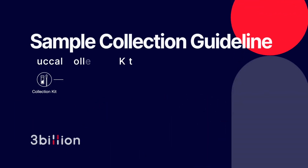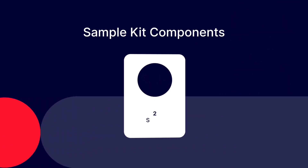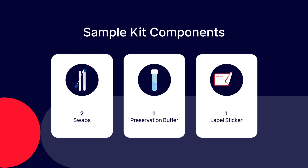Let's find out the collection guideline. The 3 Billion Kit consists of two swabs, one sample preservation buffer, and one label sticker.